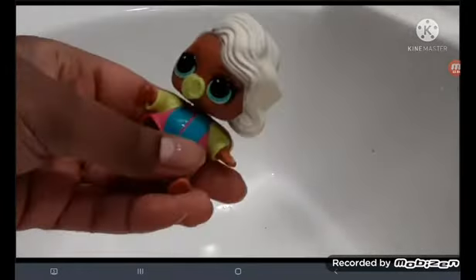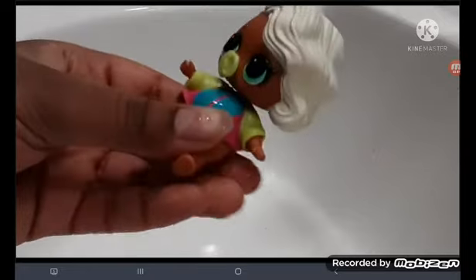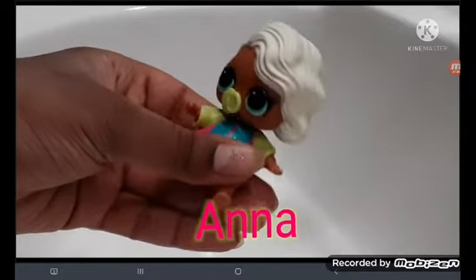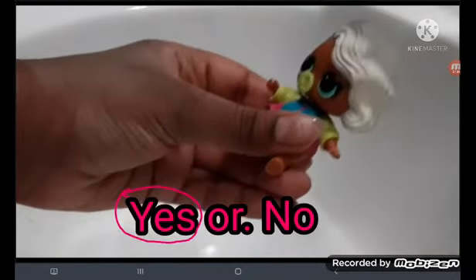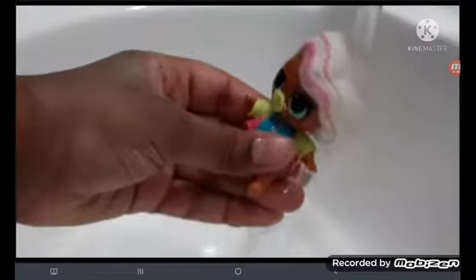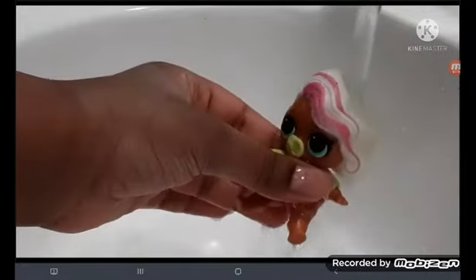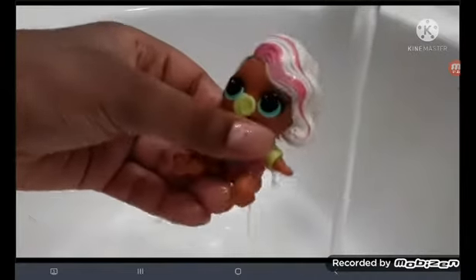Okay, next one. Let's see if she color changes. Do you think this one's going to color change or not? Pick your answer. Oh my gosh — it's super duper pink with stars at the back. Don't you see that, guys? Oh my gosh, that is so cool. She looks so cool.